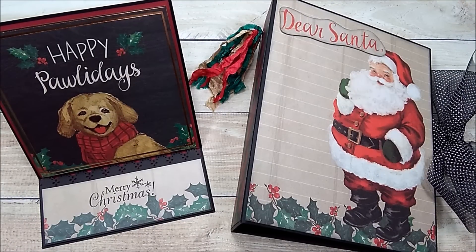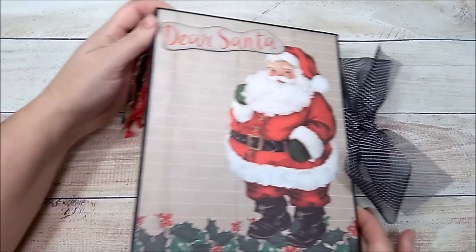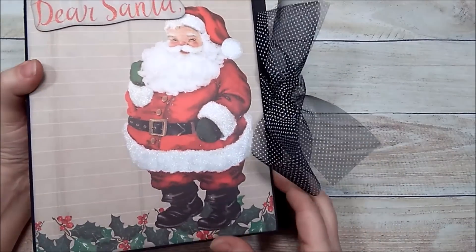I wanted to share with you a mini album and a card that I created for a personal swap that I was in. To get started I'll start with the album first.